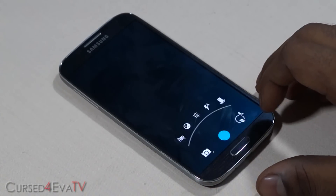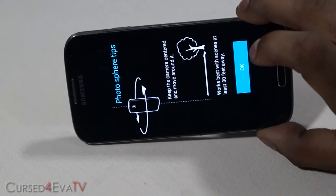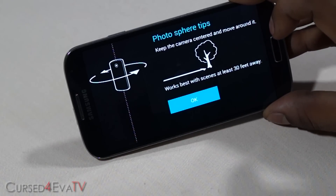Now that we've got that out of the way, let's talk about prerequisites. First off, this will work only with the Galaxy S4 i9505 — it will not work with the i9500.